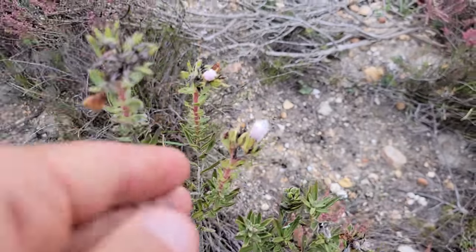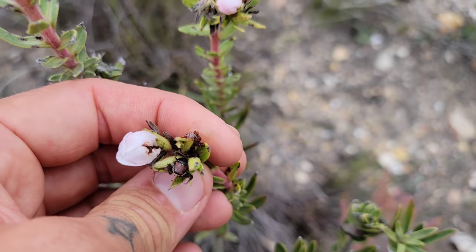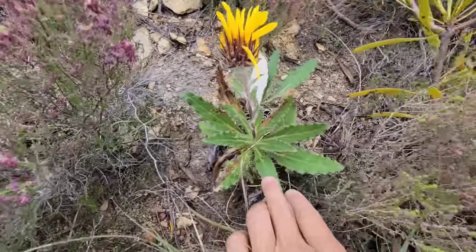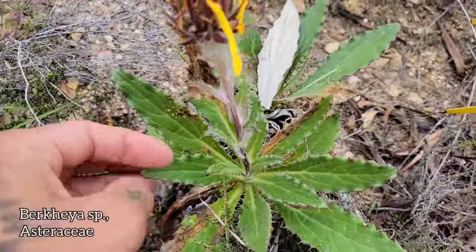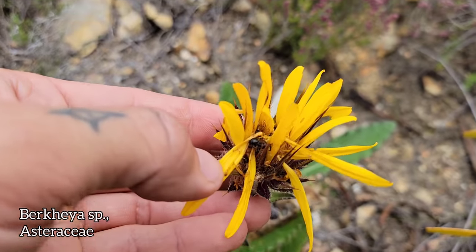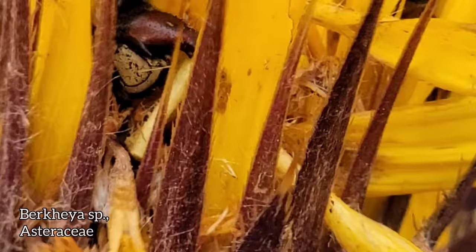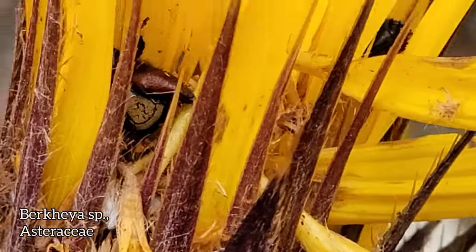Look at this guy — what the shit? Did he get eaten? Is he dead? What's going on? Another Berkeia, but this one looks kind of different from the other ones — the leaf margins are a little different. Look at that embolicus going off — spiky bastards. It's a thistle. You can see it's a thistle. Oh, there are guys in there too. You can hang out in there, it's fine.